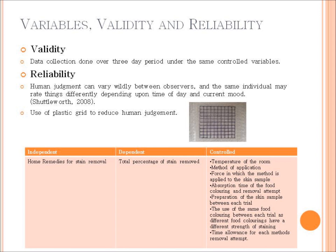Regarding reliability, there is a slight issue with human judgment — there can be a difference between observers. When there was no complete removal, I was estimating how much was removed and converting that into a percentage. I had other people look as well to confirm my results. I got around this issue partly by using the plastic grid to achieve a more accurate result, since you really need an accurate methodology for determining the validity and reliability of your project.